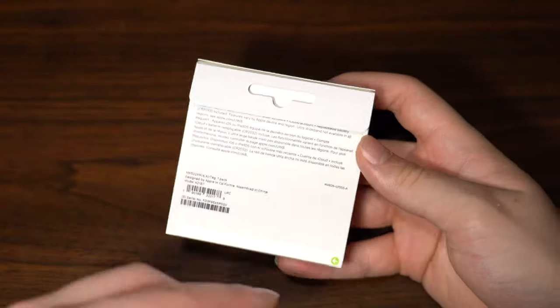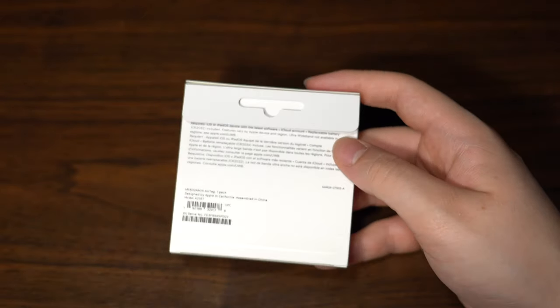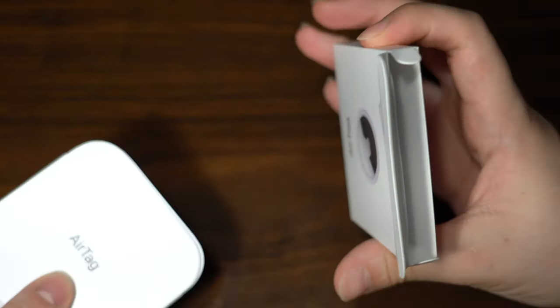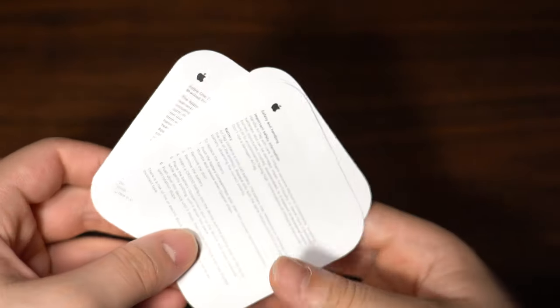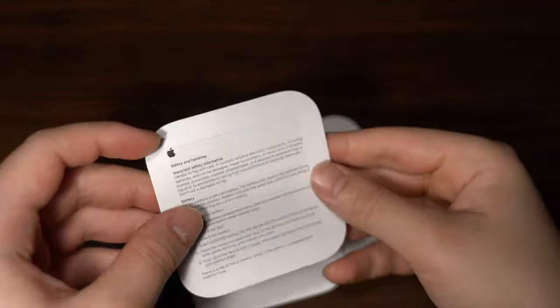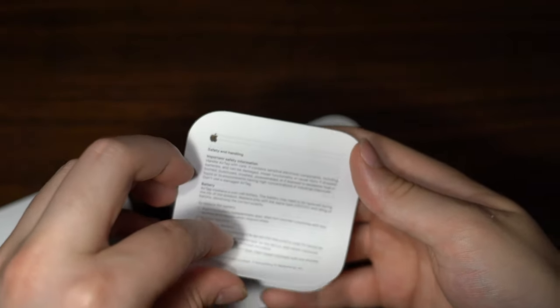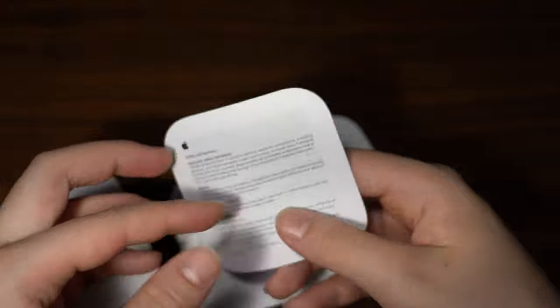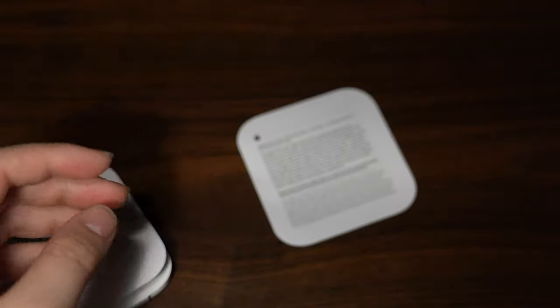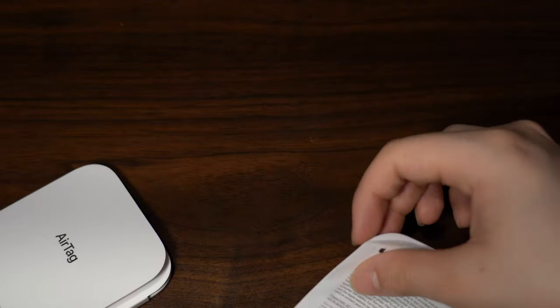To open it, there's a little pull tag — you go ahead and pull this and it slides open like so. There's a little tab to help you pull the contents out. Inside the box — since Apple considers this an accessory — you do not get Apple stickers, unfortunately. You do get a few papers explaining safety and handling with the battery. It has a CR2032 button cell battery, a pretty typical battery you can find in most stores. You also get regulatory compliance and warranty information.